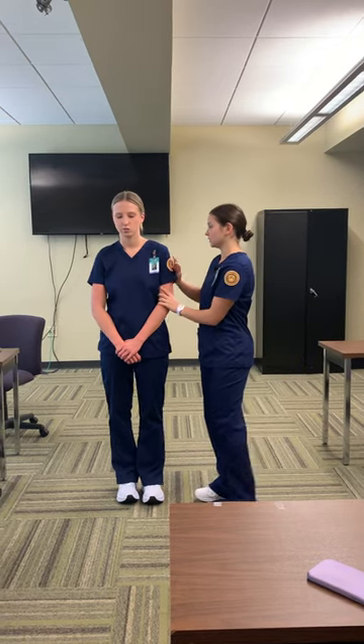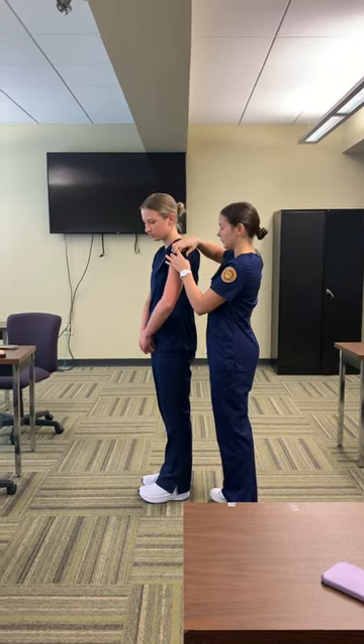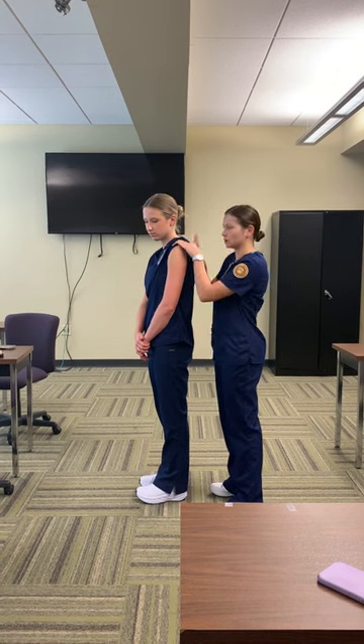My name is Maureen Stanley and today I'm going to be showing you the intramuscular injection sites. The first one is going to be the deltoid muscle. For the sake of the video, I'm not going to make my patient take her shirt off, but if this were a regular patient, I'd make sure that her deltoid muscle and her shoulder were showing.